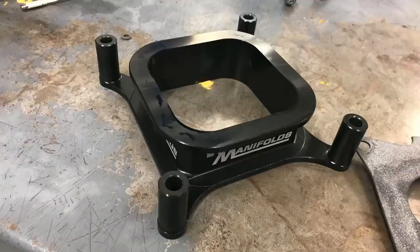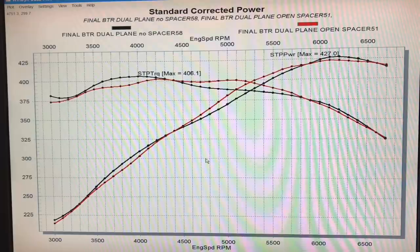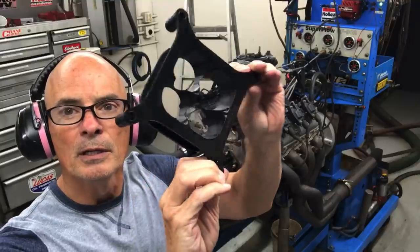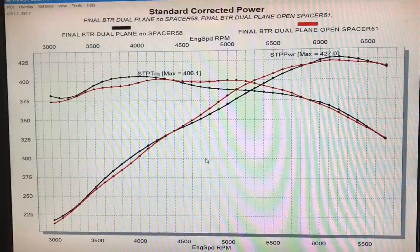I think probably a better combination for that particular dual plane might be either the four-hole tapered combo or just the four-hole all the way through. That'd be interesting to test. Unfortunately, we did not get to test that for this run. But let's take a look at what happened when we ran spacers on our single plane.